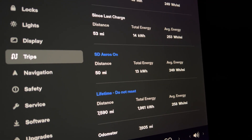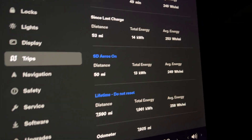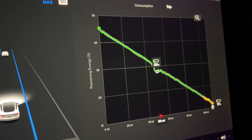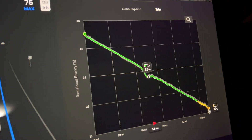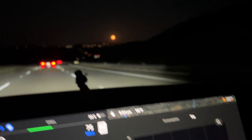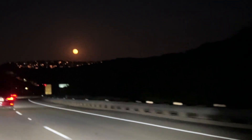Used 13 kilowatt hours. The average energy usage is 249 watt hours per mile. Here's where we are in the energy graph — down to 30% battery. Looks like we're still going to get there with 17%. I've got this gorgeous moon out tonight for my drive.